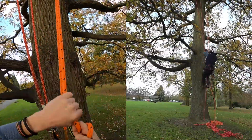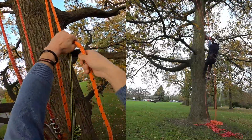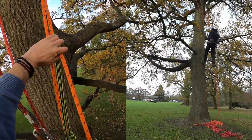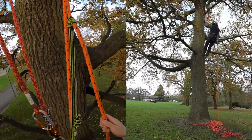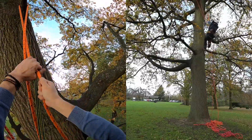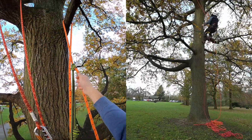One of the benefits of using a zigzag is it's self-tending, so I can concentrate on the second line. We don't want any more than 500 millimetres of slack in the system, or any more than 250 millimetres above our anchor points, and two points of contact at all times. We're approaching our anchor points now and we'll be ready for a changeover.